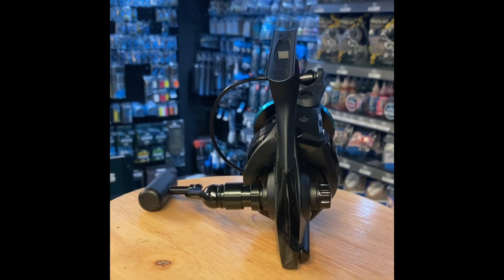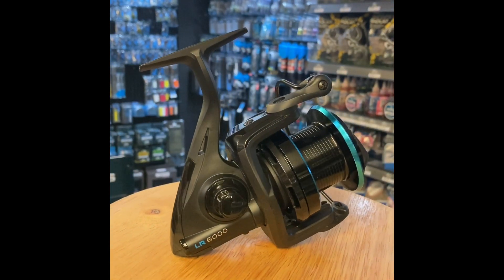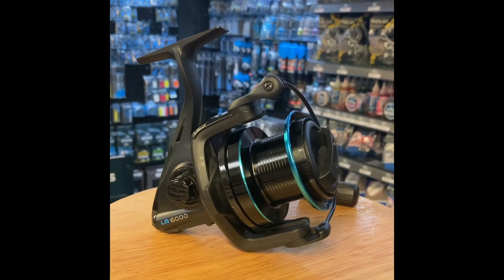They weigh in at a claimed 430g, which is 10g lighter than a Shimano Ultegra 5500ci4 reel.